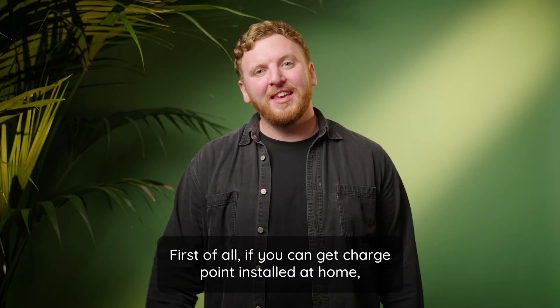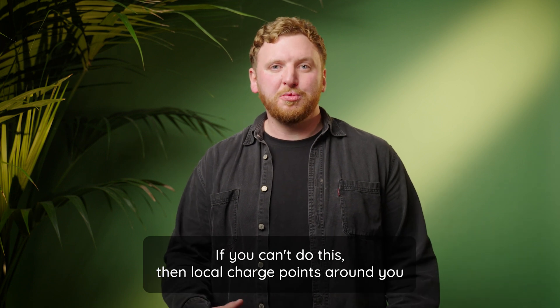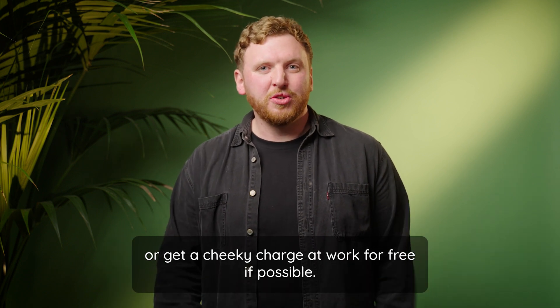First of all, if you can, get a charge point installed at home — this is by far the easiest and cheapest option. If you can't do this, then local charge points around you with cheap tariffs where you can leave your car for a decent amount of time will really help, or get a cheeky charge at work for free if possible.